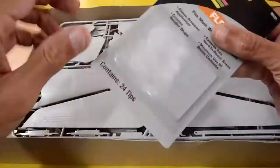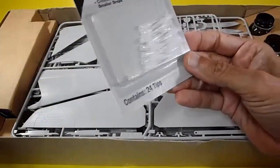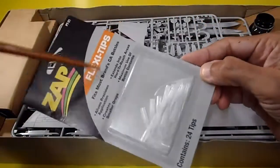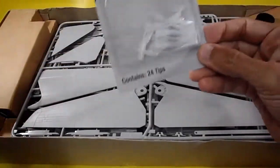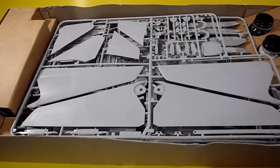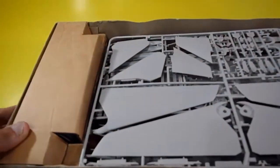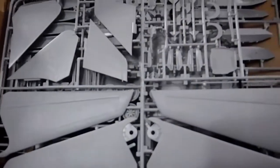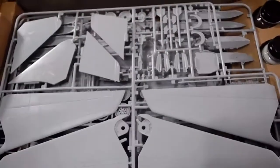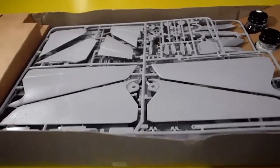I added extra tips for the cement for more accurate gluing — these are not included in the model kit, I added them myself. Inside, there are cardboard inserts that are very organized, neat, and attractive. It's kind of heavy.